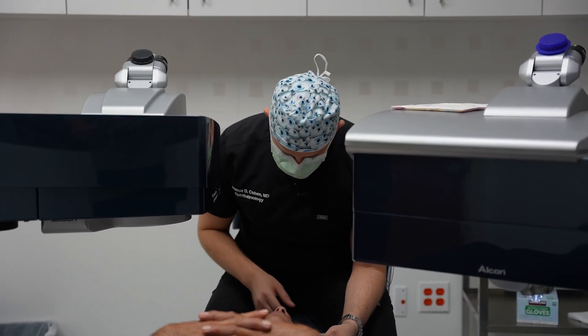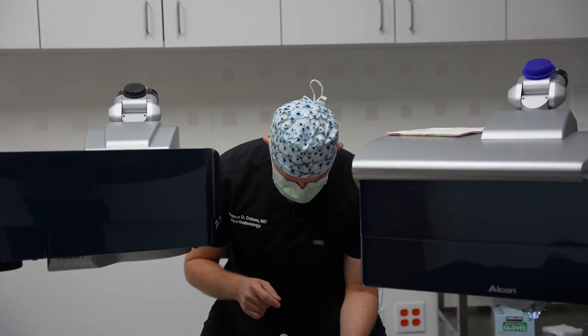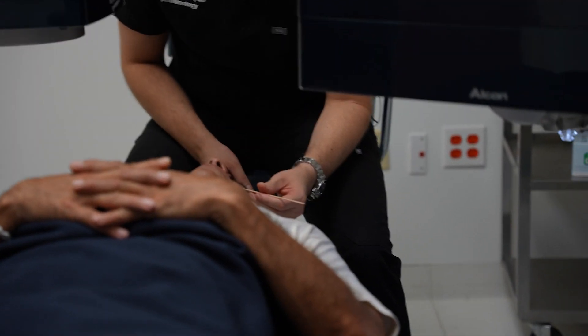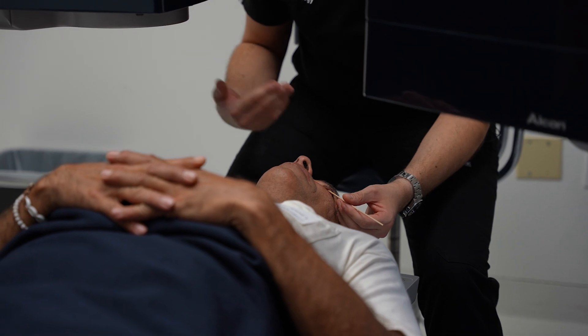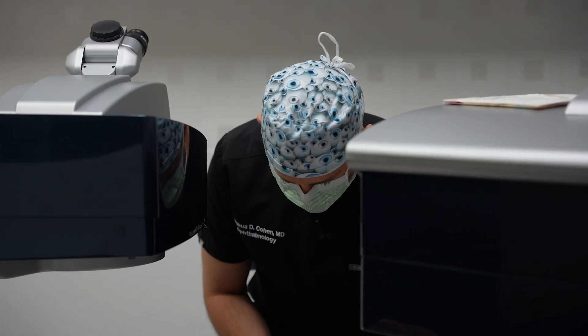During that procedure, you've got to be nice and still. Just breathe nice and easy through your nose. Try not to move your limbs or anything, and it's only going to take about 10 to 12 seconds. You may lose vision for a couple seconds — that's normal, don't worry about that, totally expected. Once the flap is made, your vision is going to be real hazy and foggy, and then we're going to move to the other machine. We're going to mark the flap, lift the flap, do the treatment, put the flap back in place, and get you out of here.